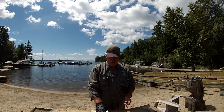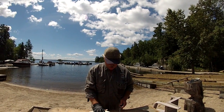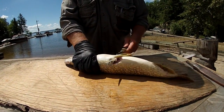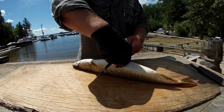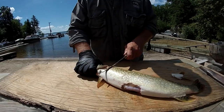Hi folks, Al Smith here from Smith Camps. I've had lots of people ask me how to clean a pike, and this is the way I've learned to clean a pike. I say this is a fresh fish.